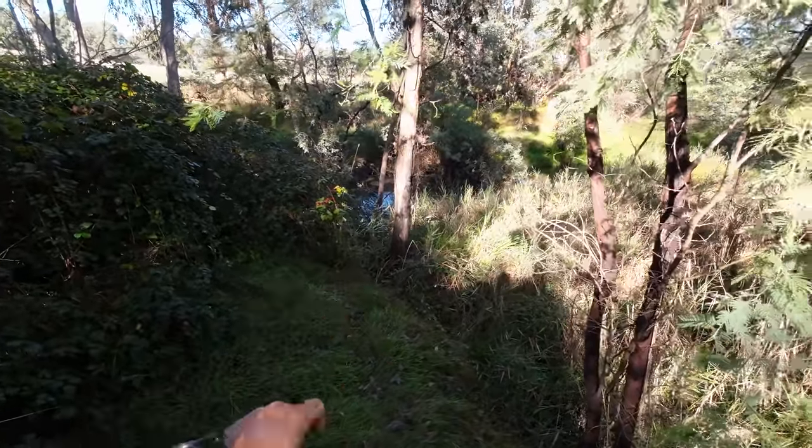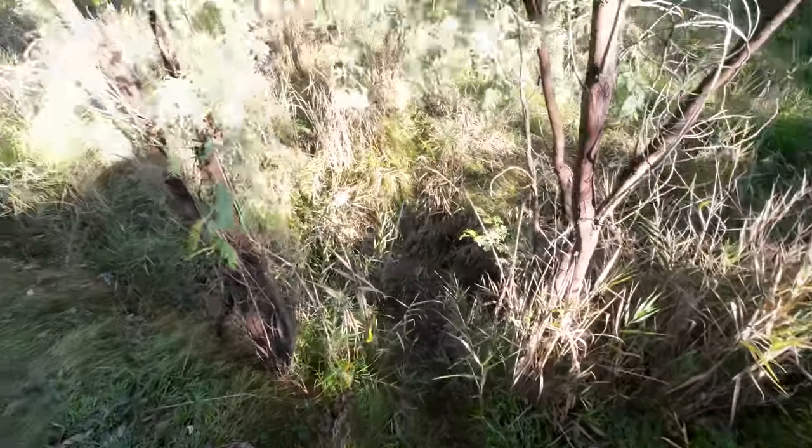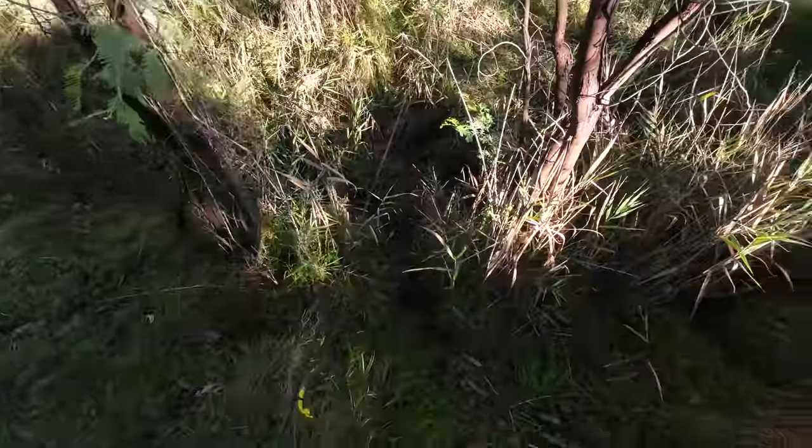The redfin hole is over there and it looks like it's got a tree across it this year, which is a bugger. I've got to get down through here, across there and through that jungle to get to it. Hey you! You're watching Robbie Fishing.